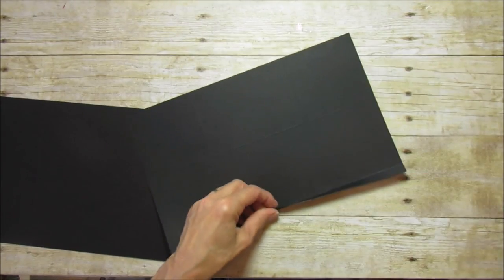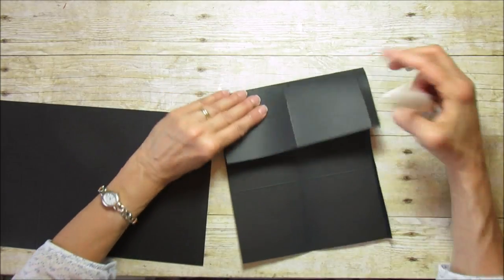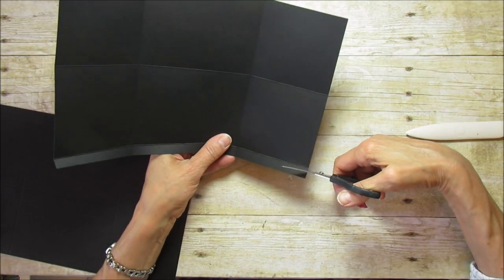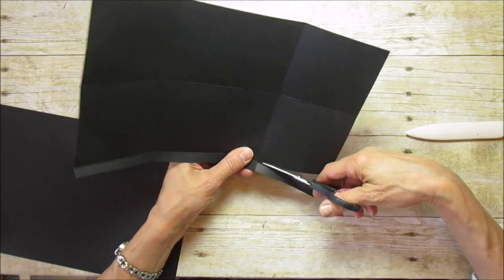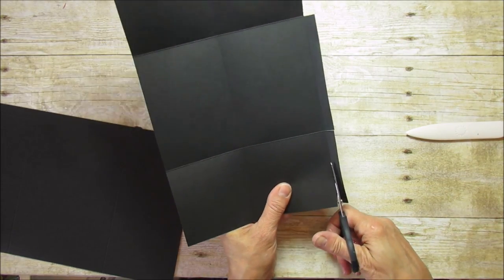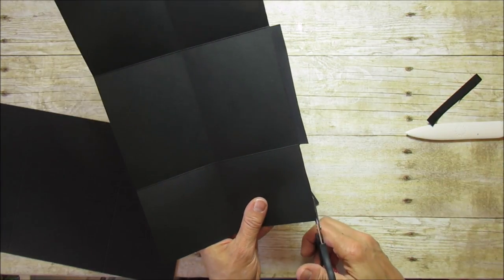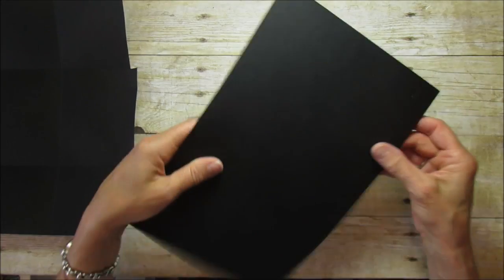Now I'm going to sharpen all the score marks so it's easier to see where we're cutting on the black cardstock. On this piece we're going to cut this long rectangle on the end — that's our little flap side. Cut that, then do the same on the other side so you just have that little flap. Then do the exact same cuts on the second piece.